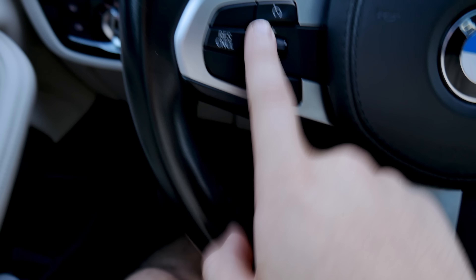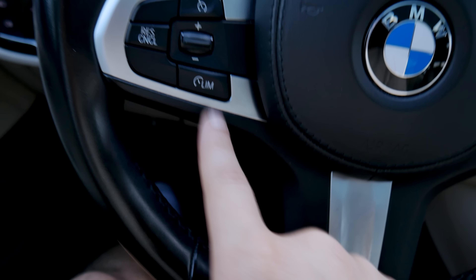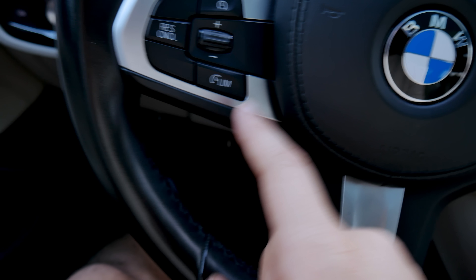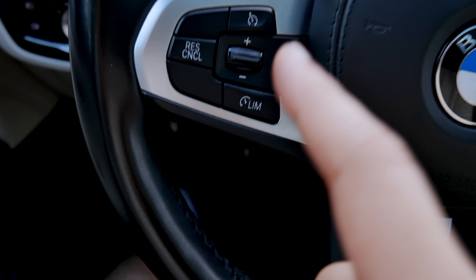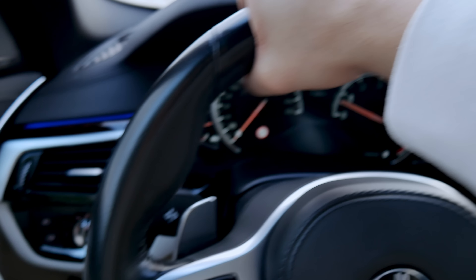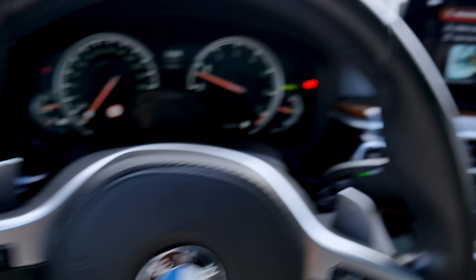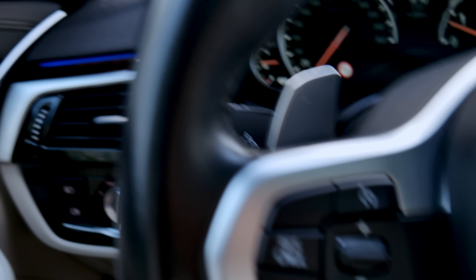Now let's talk about the steering wheel. It's very basic, which is good. You get your volume buttons, cruise control, and also a speed limiter — so if you set the limit to 100 kilometers per hour, the car won't let you go faster. In my opinion that's great, especially if you live somewhere with lots of speed cameras. The steering wheel feels really thick, and you also get small paddle shifters — they're very responsive and don't sound cheap at all.